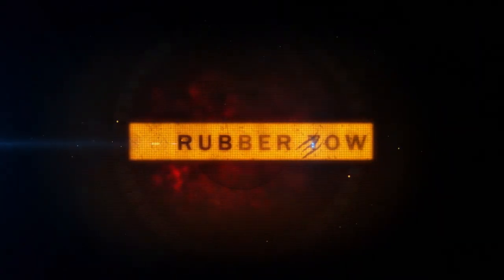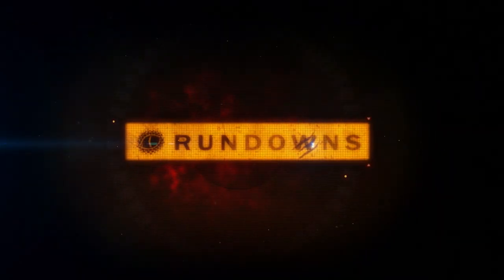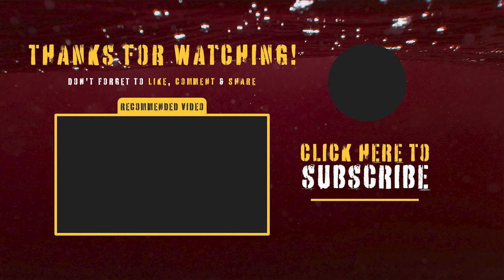Thanks for checking out this episode of Rubber Toe Rundowns. If you enjoyed this video, give it a like and subscribe to my channel for more diecast racing. You can also join the Monster Motorsports Diecast Racing Facebook group. Until the next update, stay safe and keep your wheels on the road!